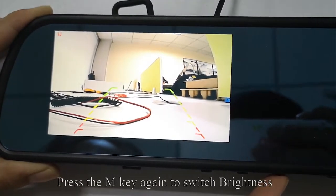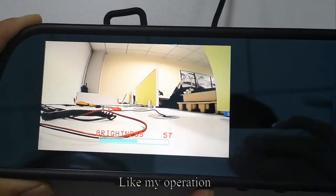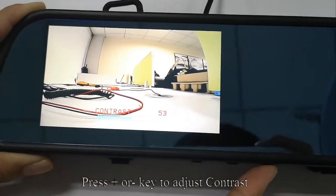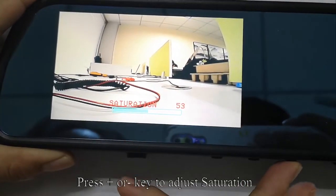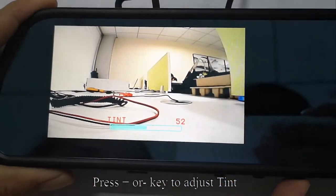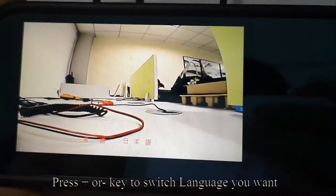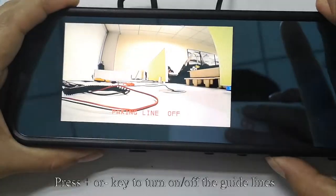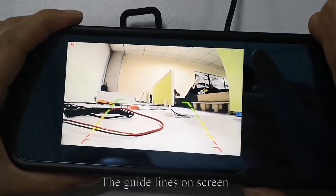Press the M key again to switch to brightness; press plus or minus to adjust brightness. Press the M key again to switch to contrast; press plus or minus to adjust contrast. Press the M key again to switch to saturation; press plus or minus to adjust saturation. Press the M key again to switch to tint; press plus or minus to adjust tint. Press the M key again to switch language; press plus or minus to select the language you want. Press the M key to toggle the guidelines on or off using the plus or minus key.